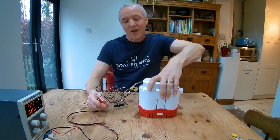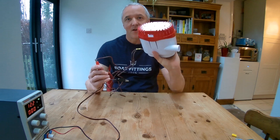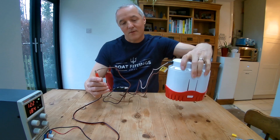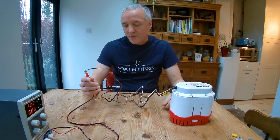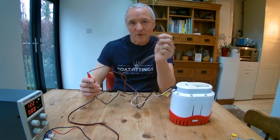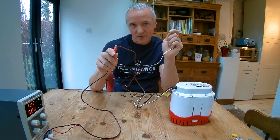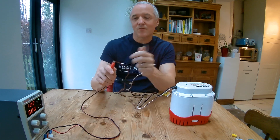If the bilge fills up, the water activates the float switch — we'll just turn it upside down here — and then it turns on with the activation from the float switch, and that turns off again when the water's pumped out. So that is the purpose of these two positive wires: the one with the stripe is for manual operation, and the one without the stripe is for automatic operation. Now we need to talk about how we actually integrate that into your boat wiring.